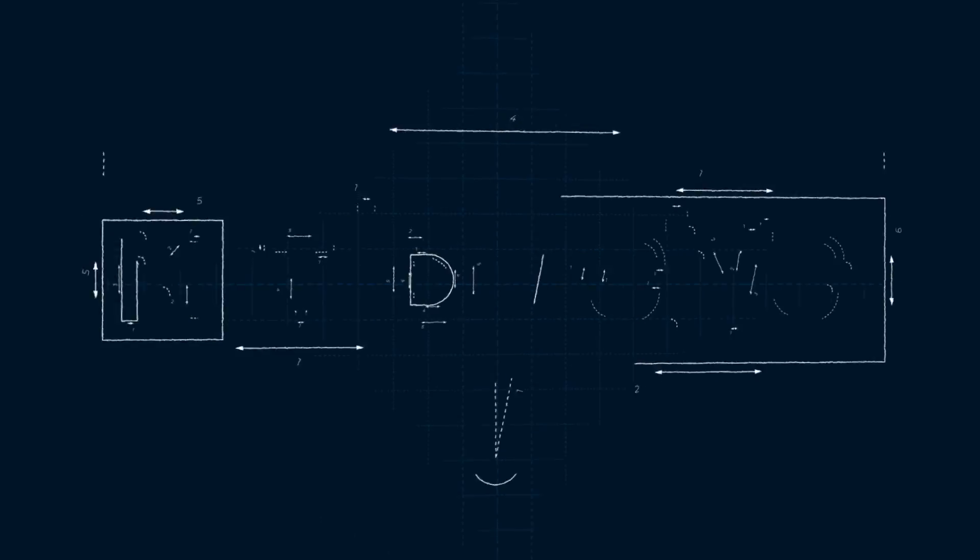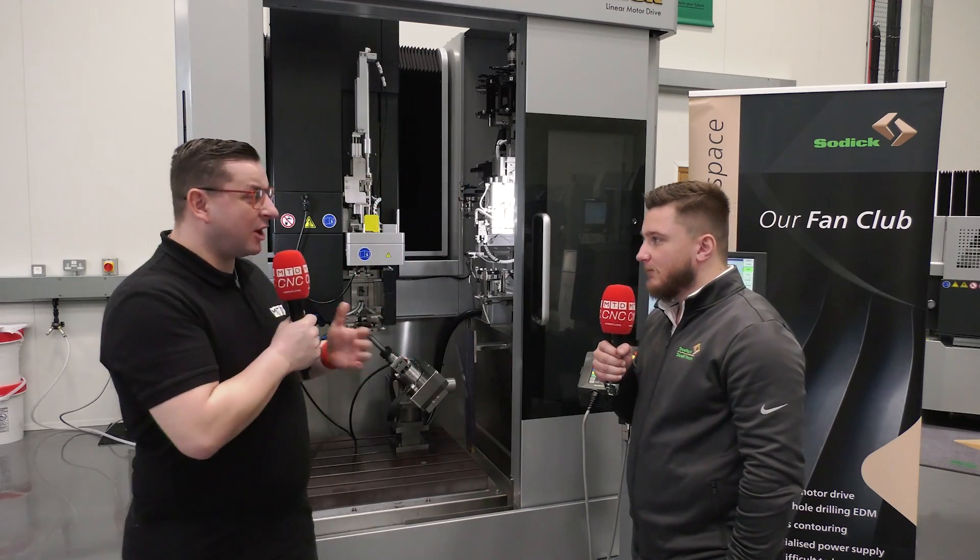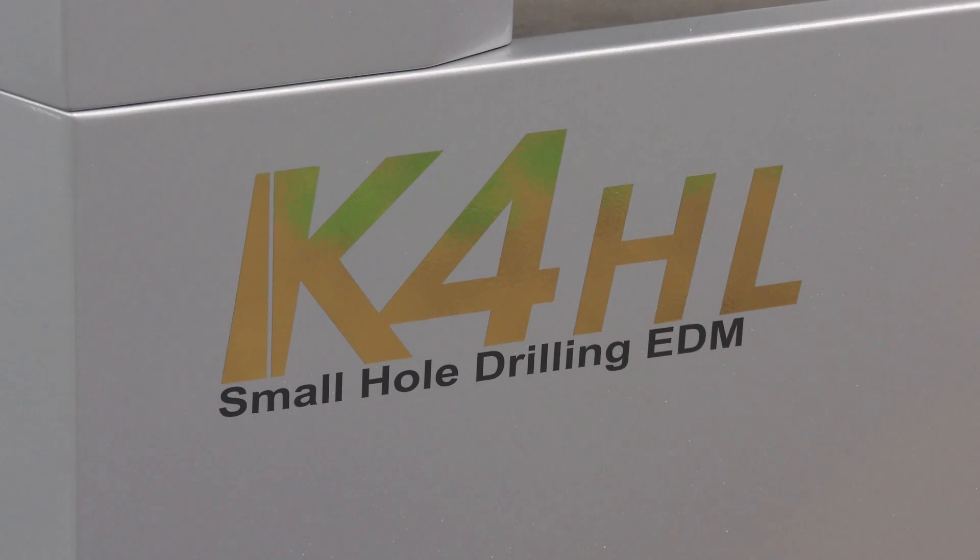I'm here at Soditech in Warwick with Conor to talk about rapid hole drilling. So Conor, what is this machine and what are they used for? Hi Tom, so this is the Soditech K4HL fast hole drill machine.